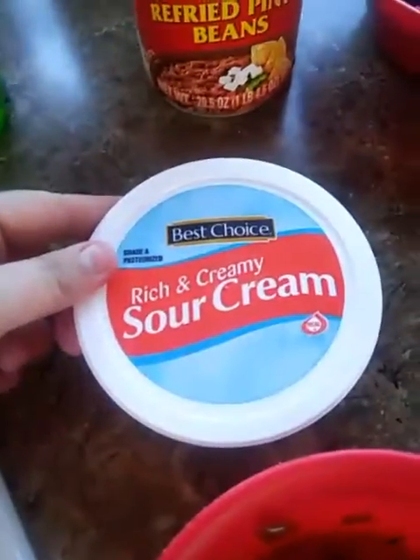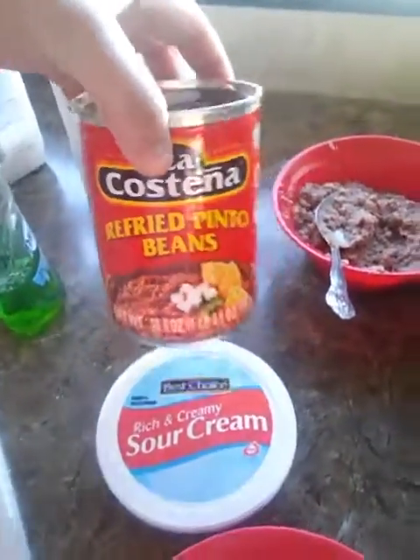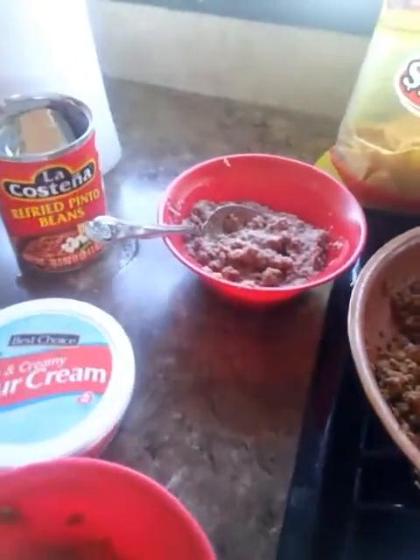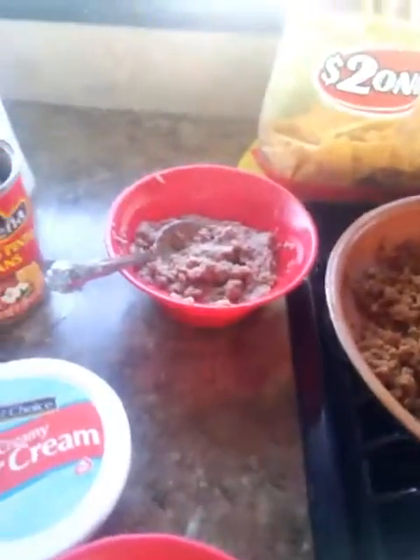We've got a can of Rotel tomatoes here, some sour cream. These are the refried beans I use — I just put them in a bowl and warmed them in the microwave and added some salt and pepper to it. You're also going to want some shredded cheese, just the taco cheese kind.